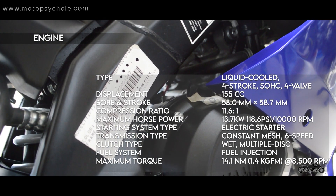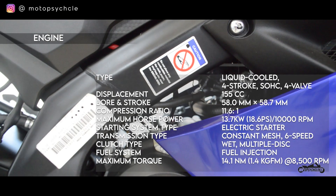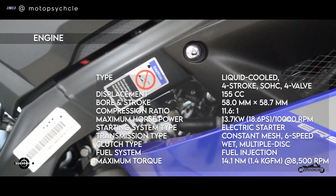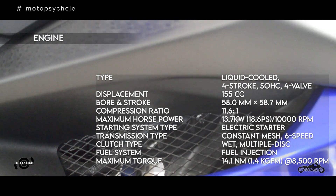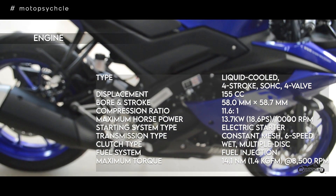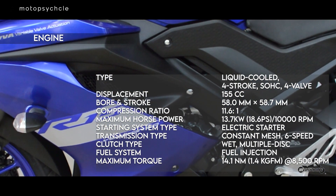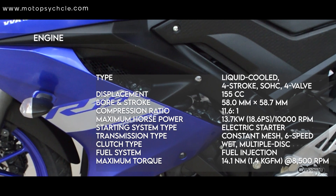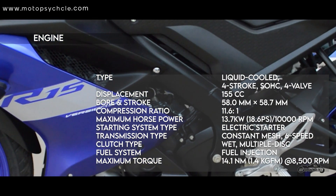The bike has a lightweight delta box frame which helps in the handling of the motorcycle. It has been fitted with a high-performance VVA system which provides low-end torque. The VVA system has two intake valve cams — one for low to mid-range RPM and another for high RPM — to ensure good power and torque throughout the entire rev range.